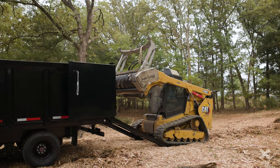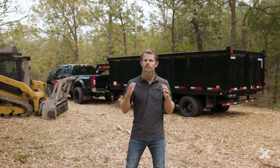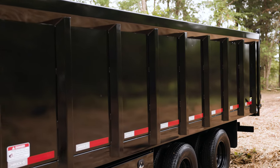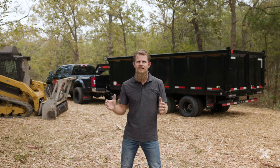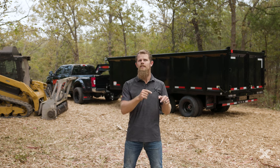The DDX comes with bed lengths from 16 to 20 feet and has 4-foot-tall sides and is 8 feet wide, giving you anywhere from 19 to just under 24 cubic yards of carrying capacity inside the dump bed.